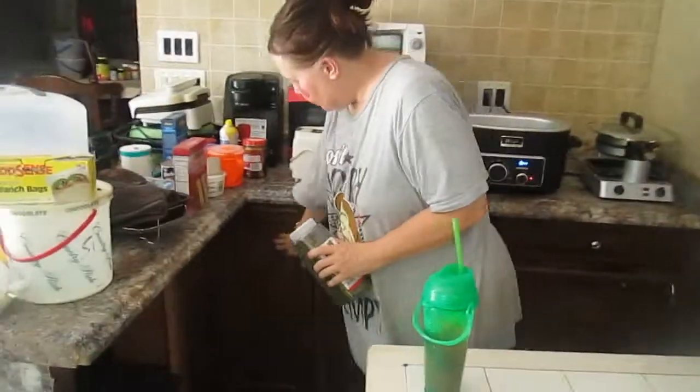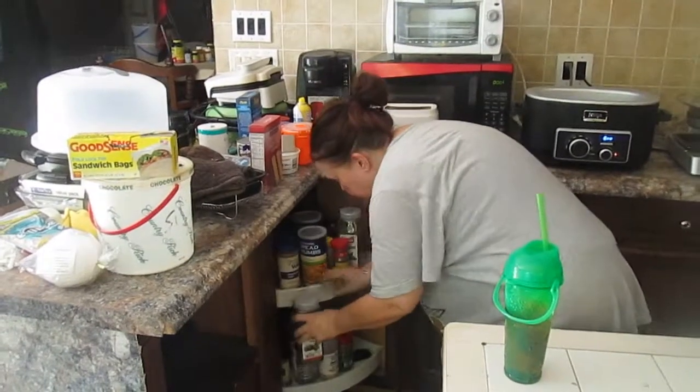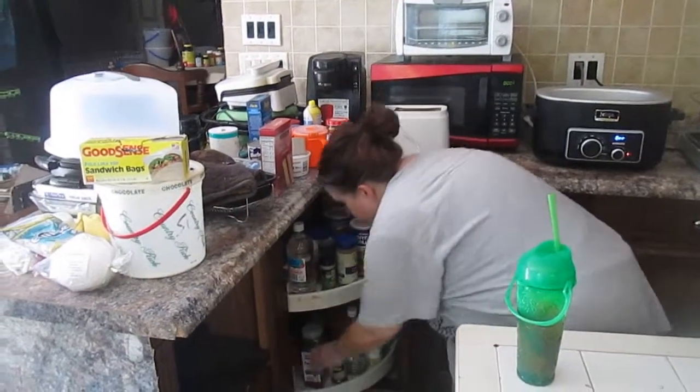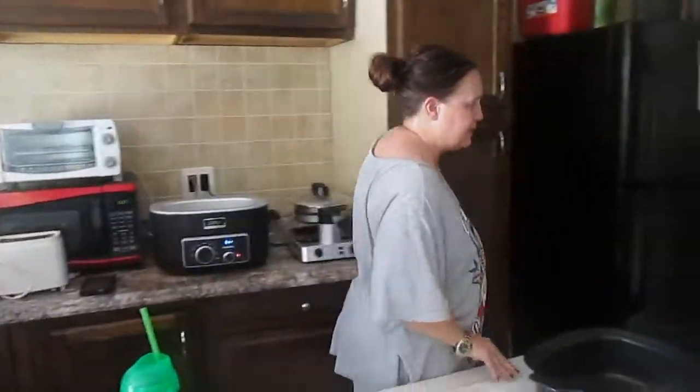If you're going to cook this in your oven, preheat to 350 degrees because it's going to bake for about 15 to 20 minutes. If you're baking it in a regular standard oven, take aluminum foil and make sure you thoroughly cover it when you bake it. But if you're baking it in the Ninja, you don't have to.